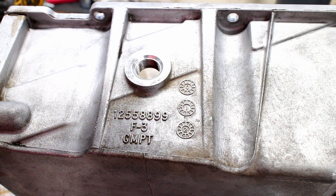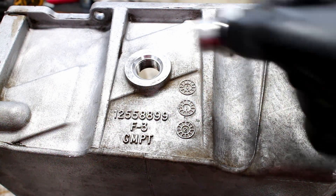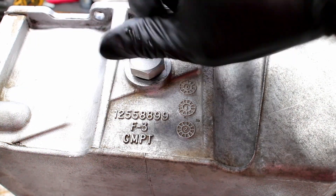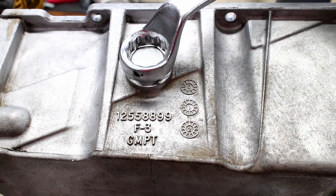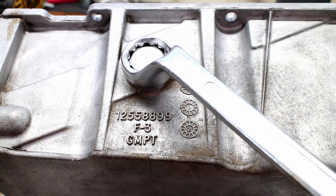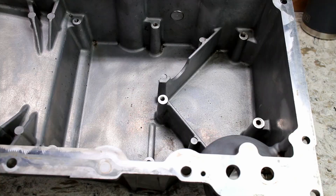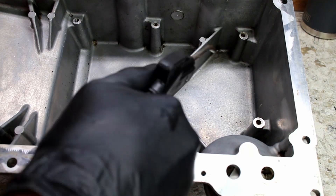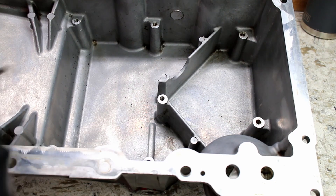To start off, I capped off the factory oil level sensor. The factory baffle doesn't have good oil control, so clean off the oil pan and the new improved racing baffle.